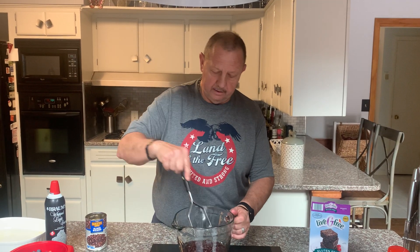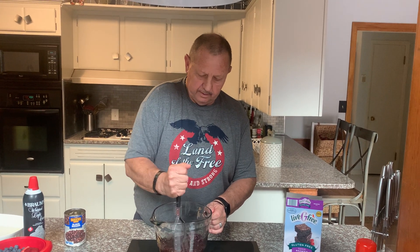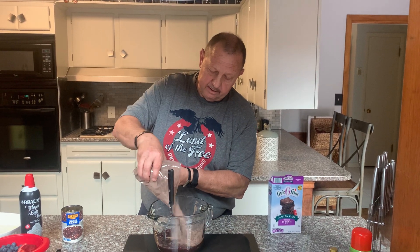I never do anything the way you're supposed to. So what I'm going to do is dump my beans in there, use my handy-dandy trusty masher — and I'm not going to mash all of these because it takes too long. Then I take my cake mix, brownie mix chocolate, and dump it in.